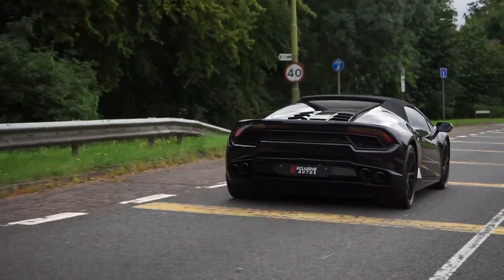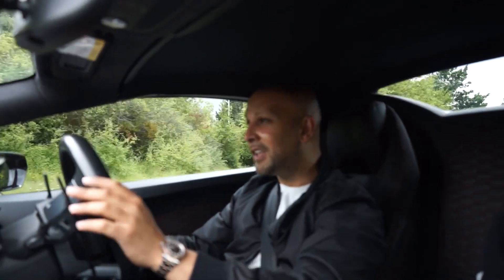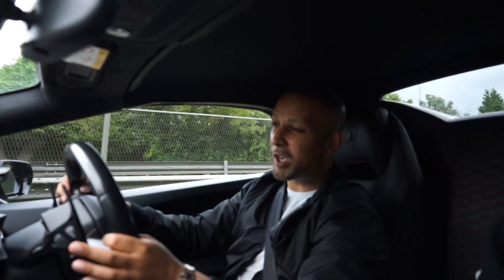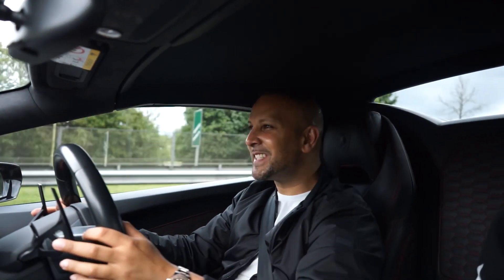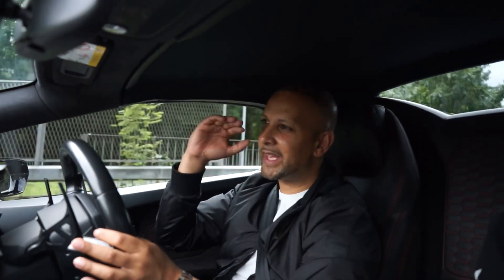Young kids wave at you when you drive past. Lamborghinis have been one of my favourite cars — not for the comfort, not for the seating position, not for the driving position, but just for the sheer angry sound, the noise, and just everything about it. I love it, especially with that hood down.